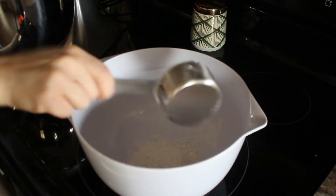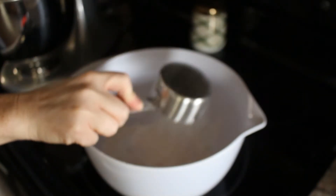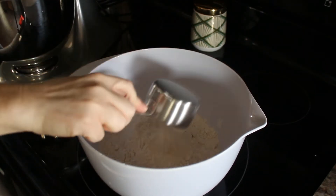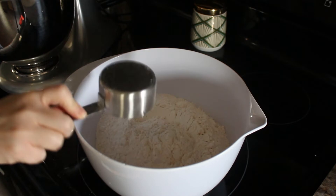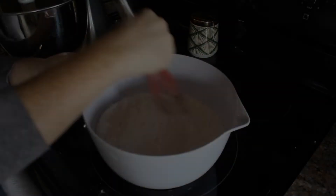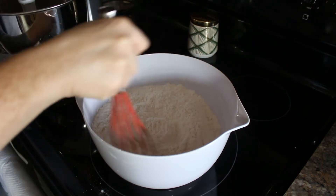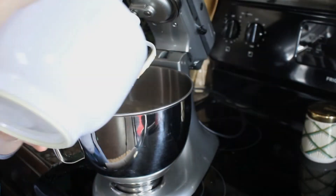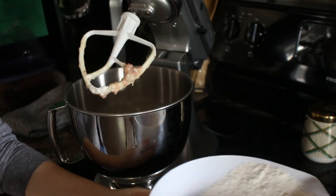To a large bowl, add four and a half cups of all-purpose flour, a teaspoon of baking soda, and a teaspoon of cream of tartar. Whisk that together until it is all combined. Then add the dry ingredients to the wet ingredients — it is best to add this in increments and mix in between.